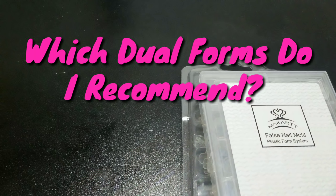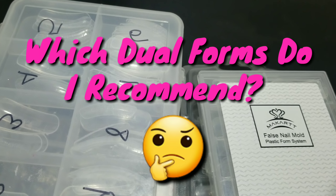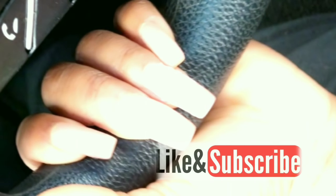Let's talk about dual forms. I have so many different types and brands — which ones are actually worth your money and which ones are a waste of time? Let's get into this video.